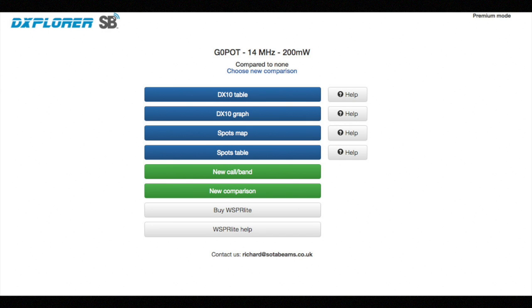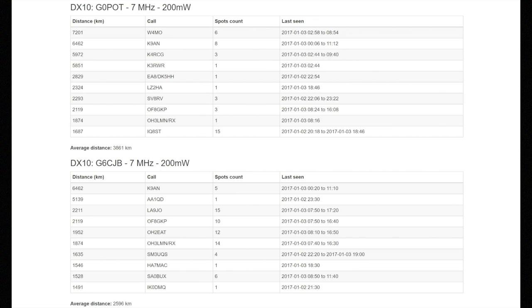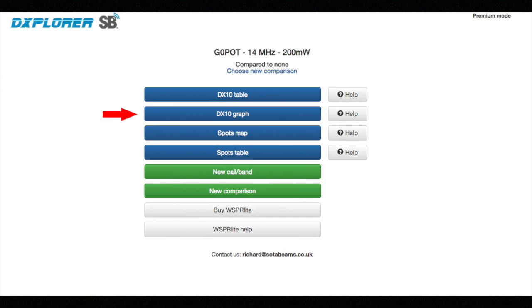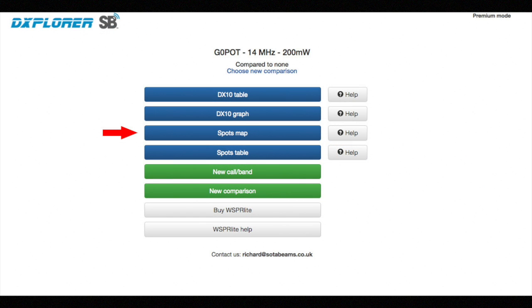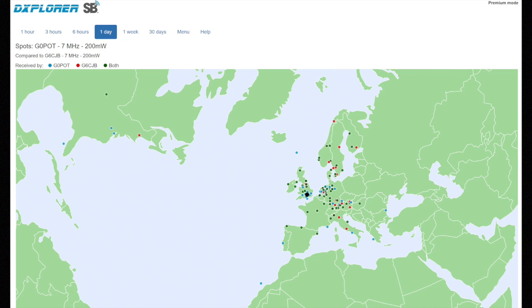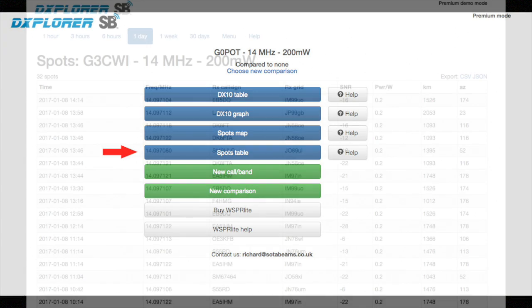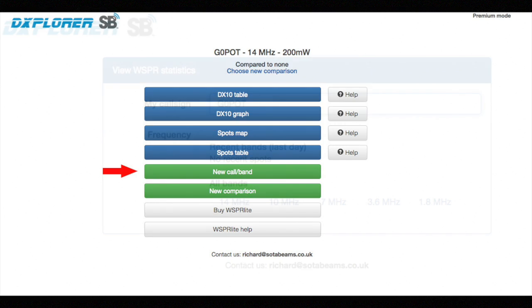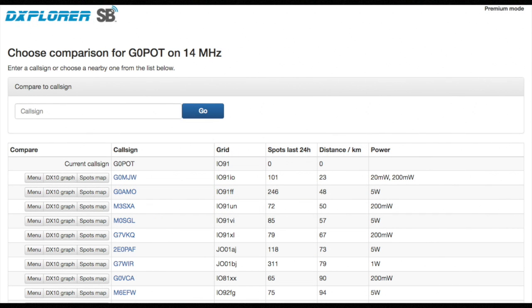DXplorer has several views. The DX10 table gives a summary of stations that received you, ordered by distance, recording the number of hits rather than listing every one individually. The DX10 graph view gives a continuous measure of the most distant stations to receive you over a selectable time period. The spots map provides a global map with receiving station positions marked, and in comparison mode different colours indicate whether you, another station, or both have been heard. Hovering over spots reveals distance and signal-to-noise ratio. The spots table is a raw list exportable for further analysis. You can also add your call sign, select bands, and pick another WSPR beacon station to compare your results with.